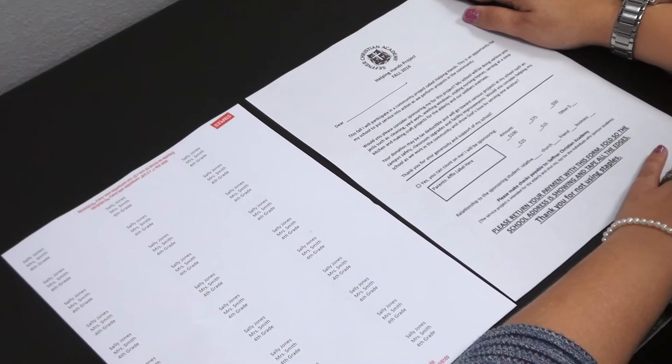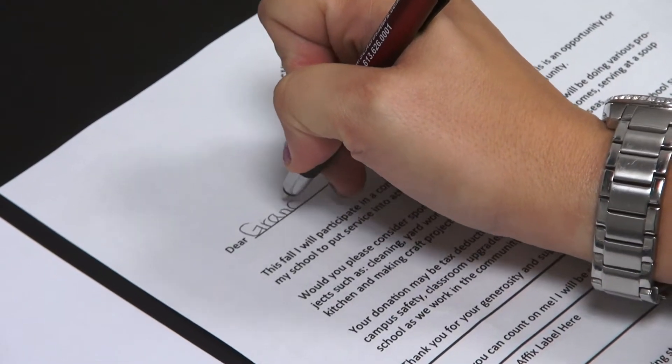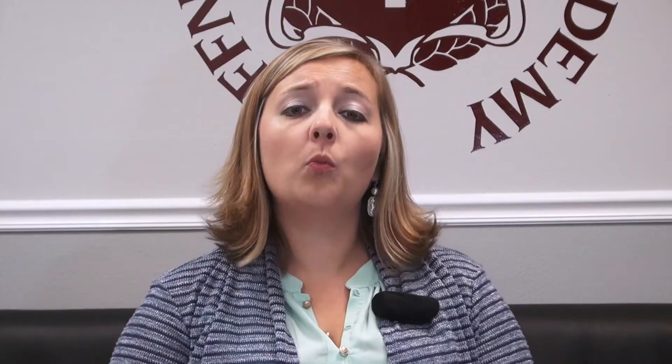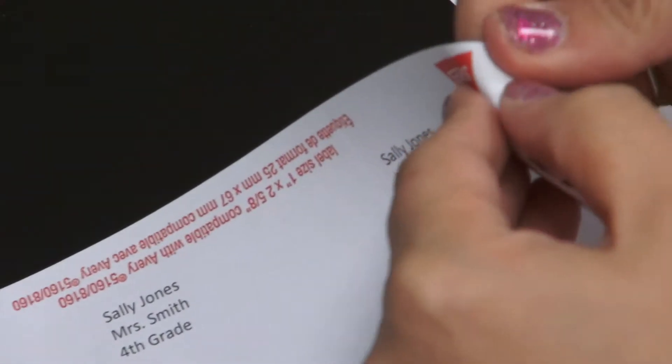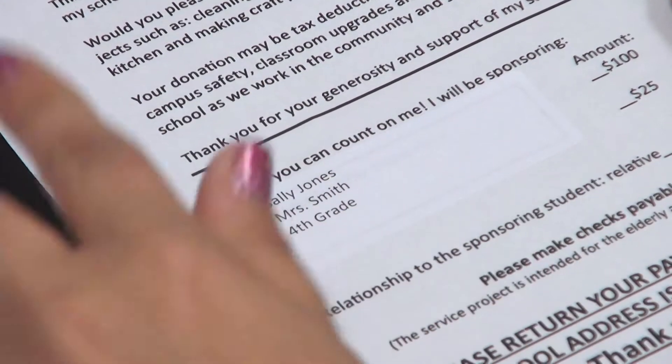Now I'd like to take a quick second and show you how to complete these forms. On the front page of your Helping Hands forms, you will fill out the dear line — so it would be 'Dear Grandma and Grandpa.' At the bottom, we've upgraded the form this year so instead of hand-writing your student's name, grade, and teacher, we will have labels available that you can affix directly onto the form, reducing the amount of time you have to write.